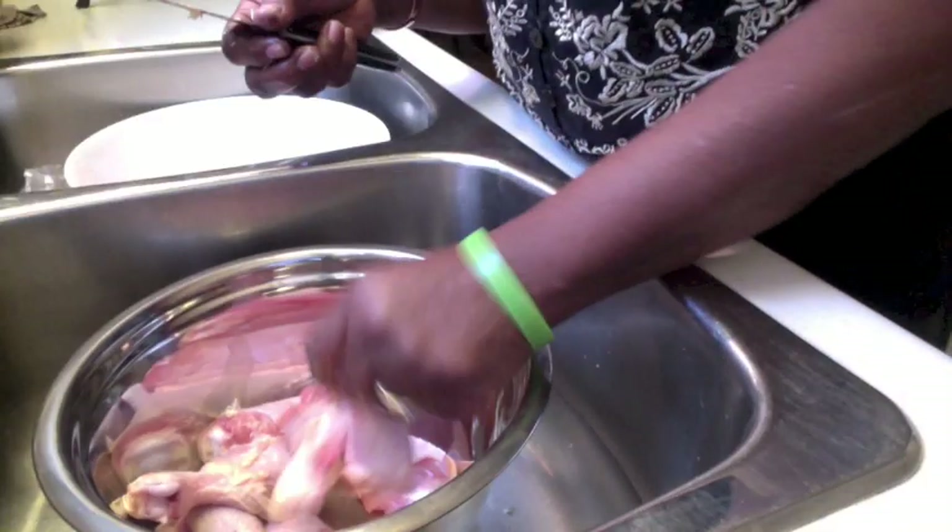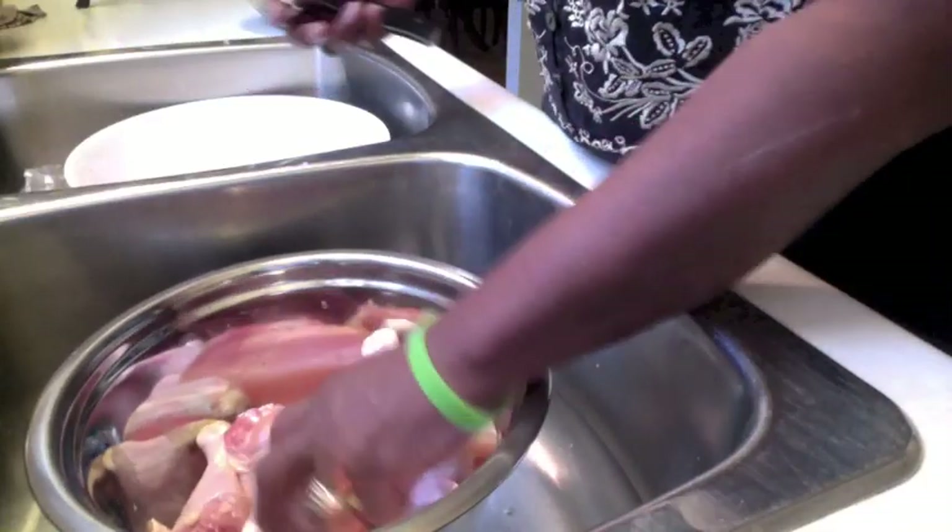Hello, I am going to be showing you today how you prepare your chicken before you think of cooking it.